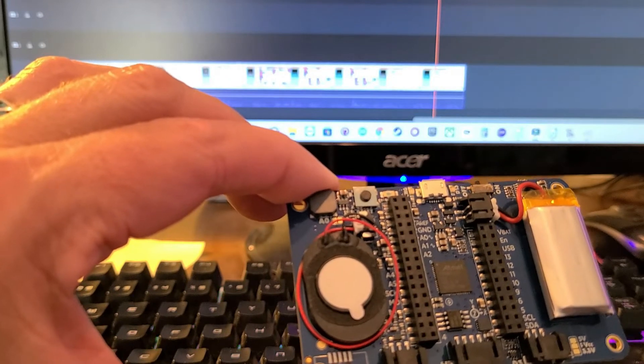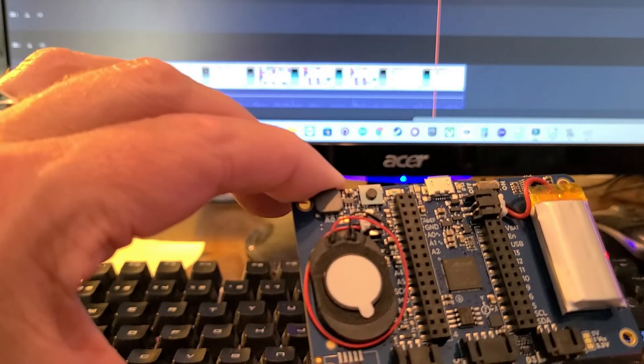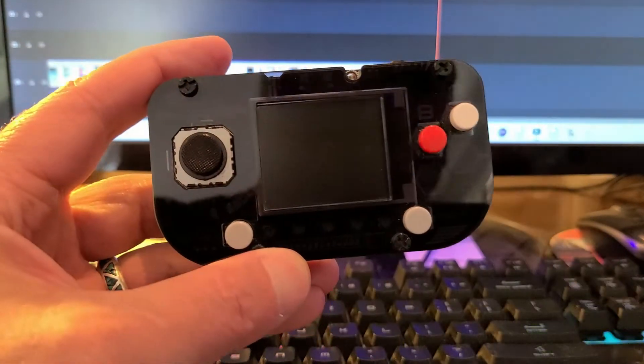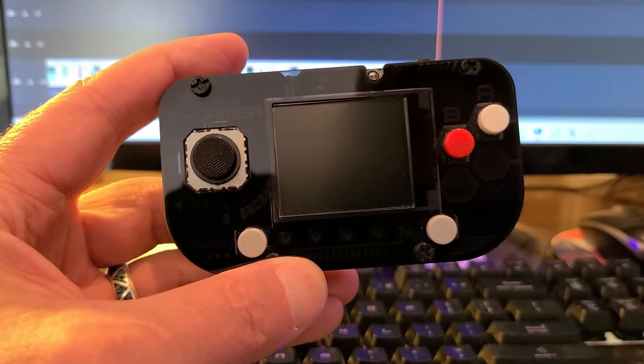Also, on the physical computing aspect of these devices, they have GPIO access on the back for connecting sensors and other devices. I'll leave links so you can check them out later. Okay, so let's take a look at the Pi Gamer and the Pi Badge running the MakeCode Arcade version of Invader.